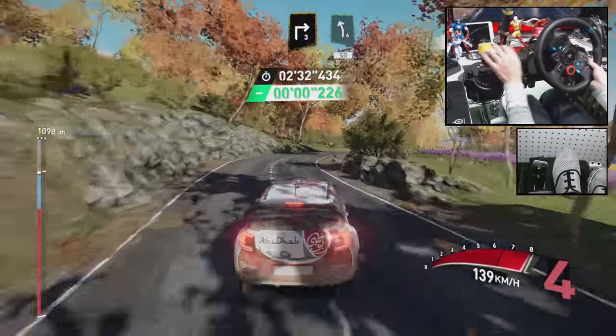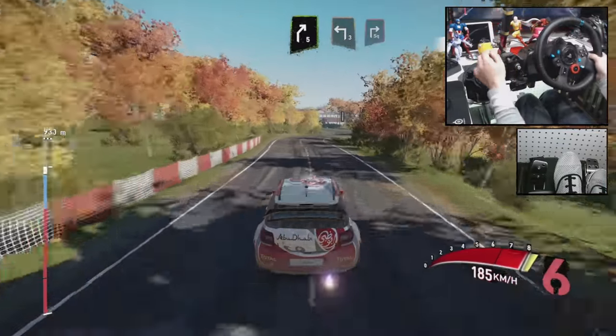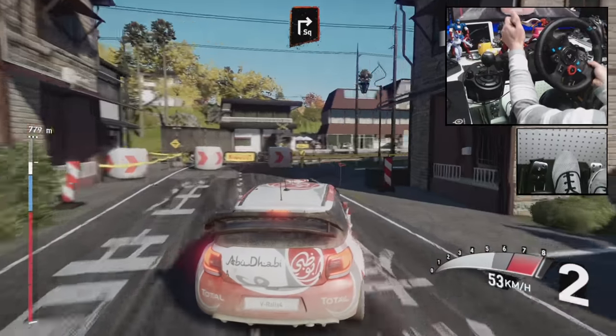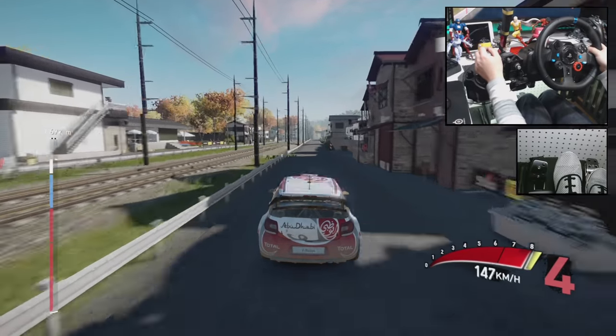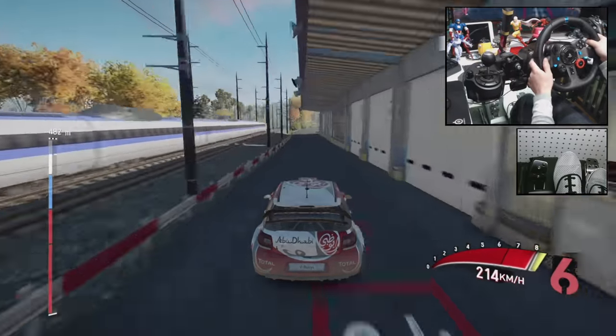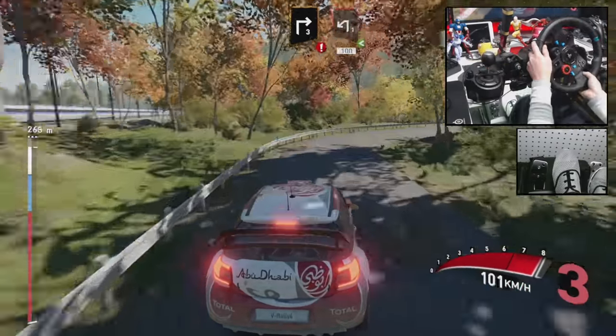And left 6, short, 50. Right 5 and left 3, into break, square right out, and left 5 and left 5, 200. Caution brake right 3, into left 1, open, 100.